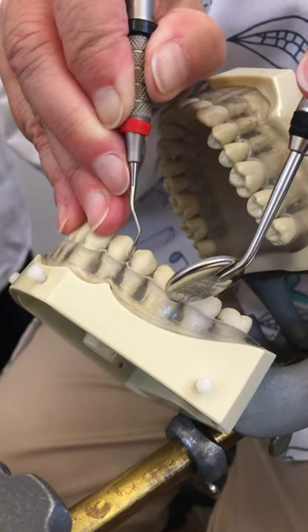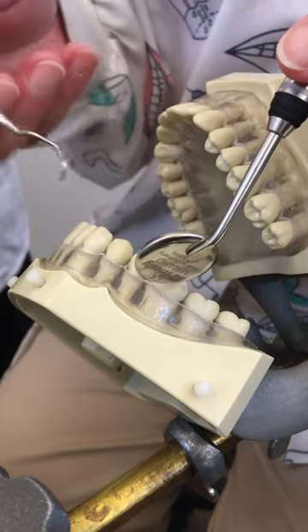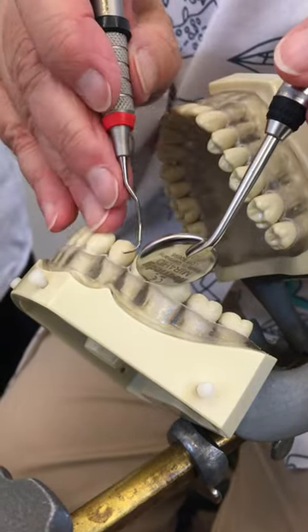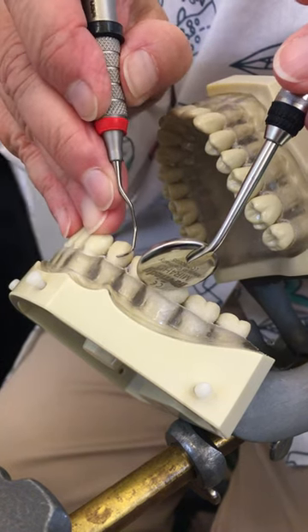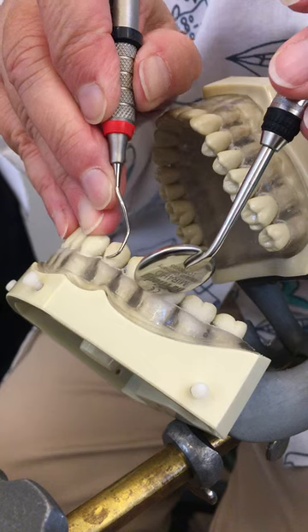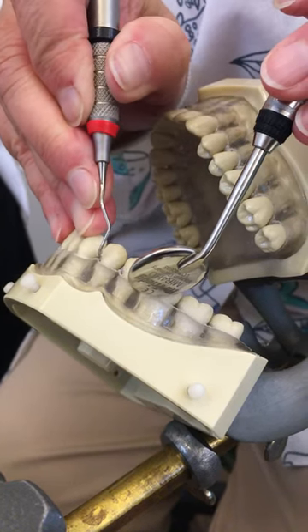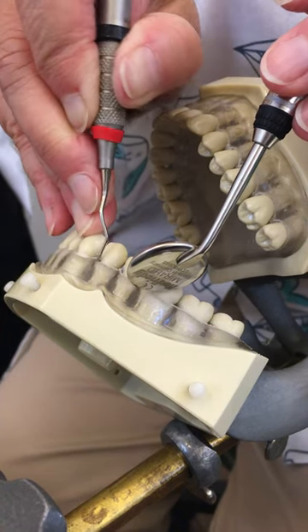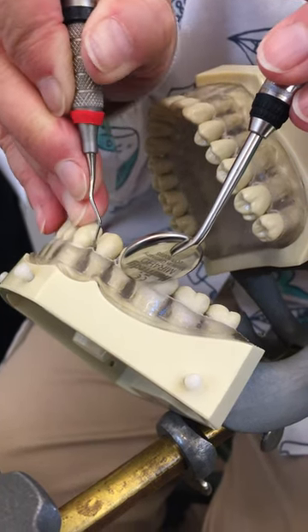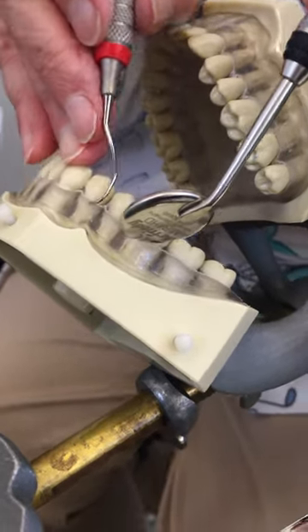Now, if you look closely, you might think that I'm using finger motion. I'm not. As I'm coming up, I'm squeezing the instrument to make sure I have enough pressure, and letting up on my apical stroke, which is my exploratory stroke. But I'm still doing this wrist-forearm motion.